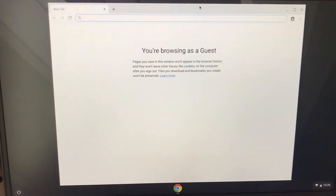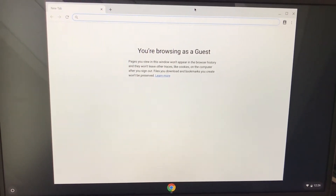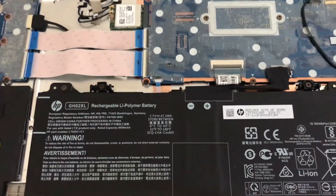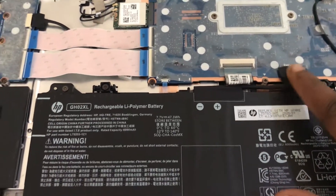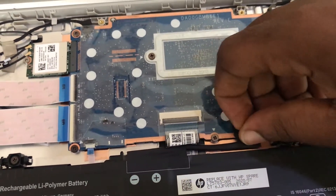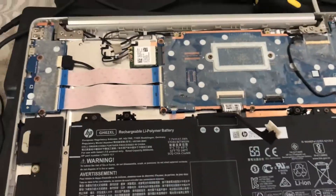I'll turn the Chromebook off and then disconnect the battery from the board and then use the codes. This is the battery — carefully de-attach the battery from the board. I'll put the cover back without the screws because I'm going to put the battery back later.